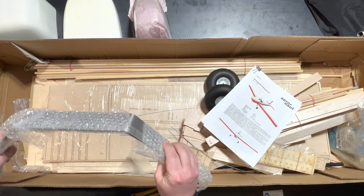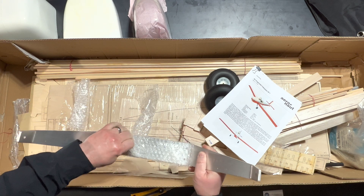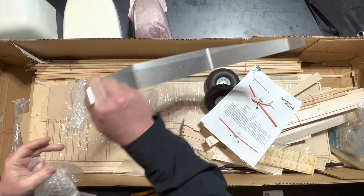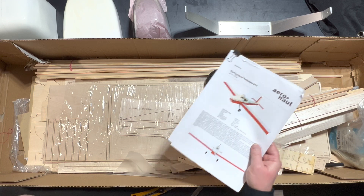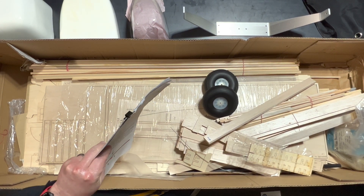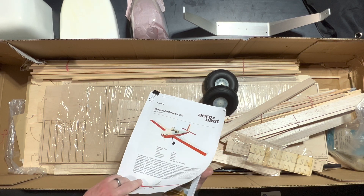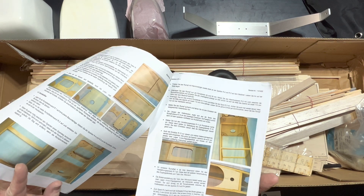We've got a very nice set of aluminum landing gear — very nicely done, nicely cut, very sturdy, very well made. Now the instructions are in German. If you have Google Translate, you can go through and translate the instructions using it. It's a wonderful app — you just point your camera right at it, and it automatically translates everything for you.